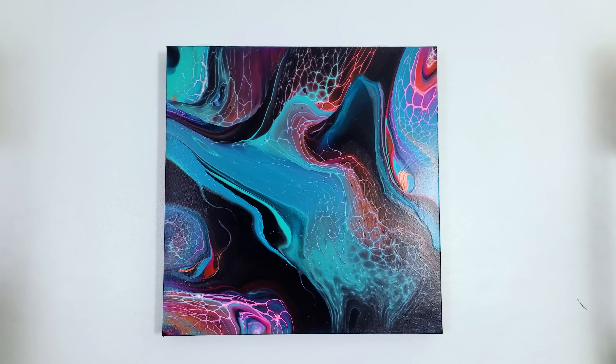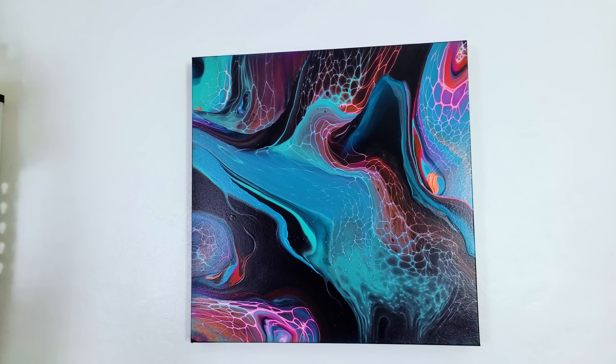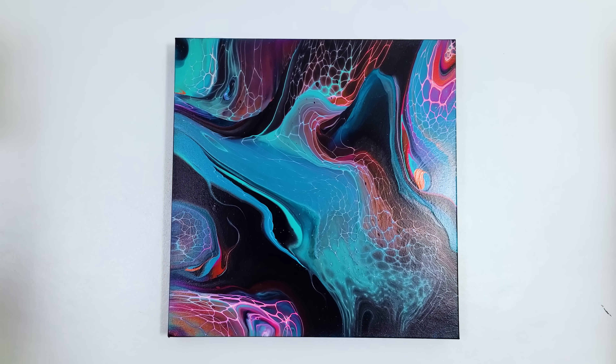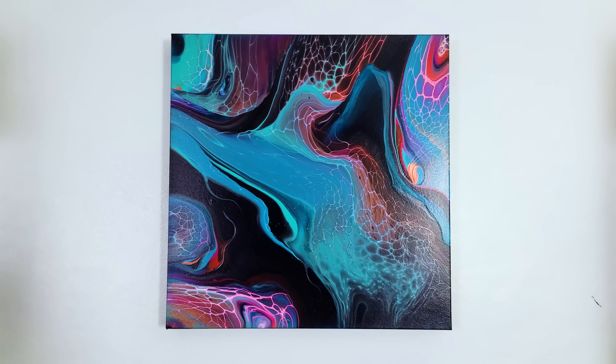Super happy! Thanks everybody for watching. I've got quite a few more ideas with this color palette — I hope you like it. Let me know if you've tried this color palette as well. Thank you so much for sticking around with me. Hope you enjoyed the video. Thanks for watching — happy painting, bye!